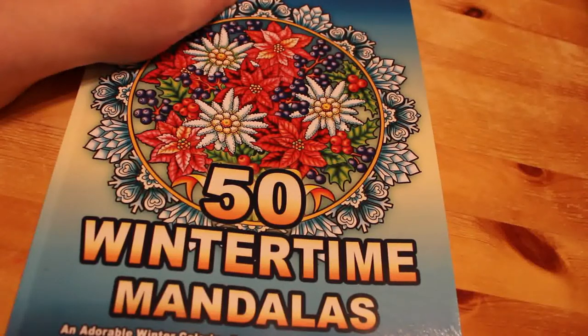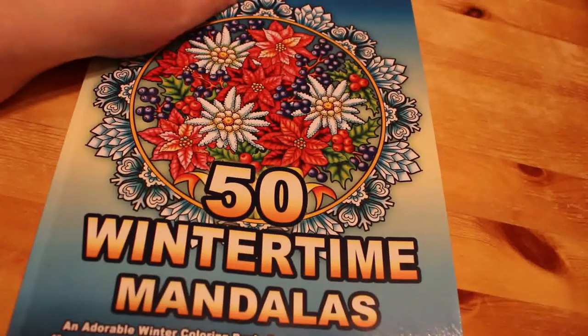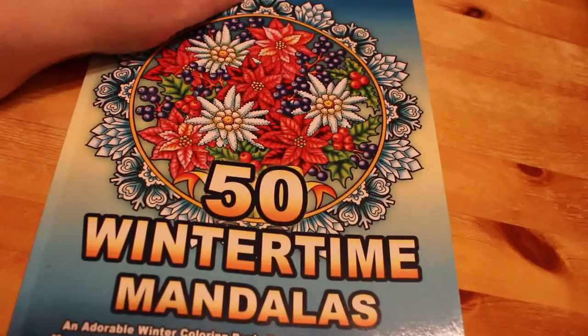This is not in any way, shape and form intended for or aimed at children. We discuss adult themes in our colouring chats and we colour in adult colouring books as a form of relaxation from anxiety and depression. I myself suffer from quite bad depression from time to time and I do find that when I'm feeling depressed or anxious, colouring really helps.